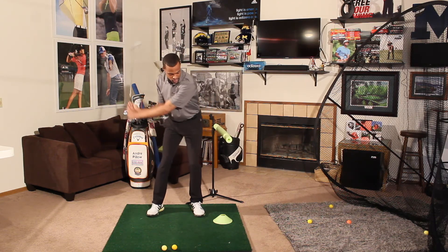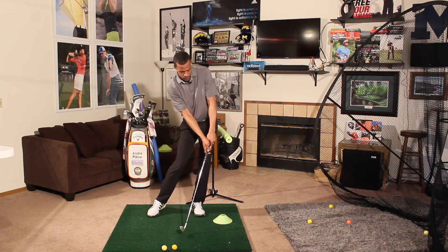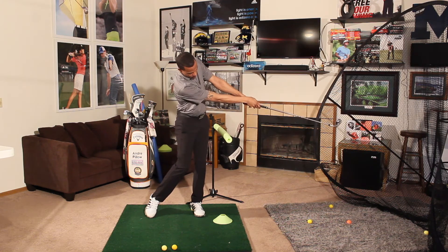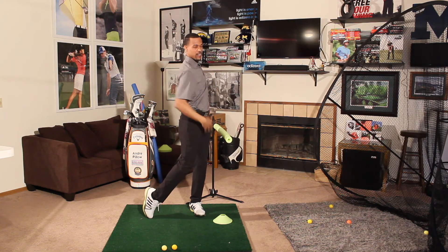If you slow down Johnny Miller, you may see a little bit of the bow out there. But these guys nowadays are all going to rotate behind that wall and let the club get extended down the line before the body actually starts to rotate or get down the target line.